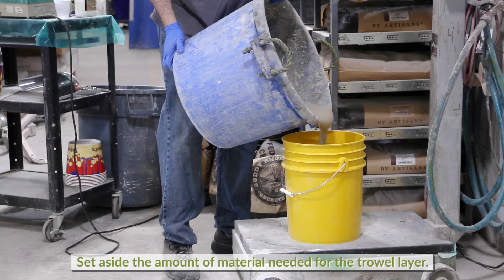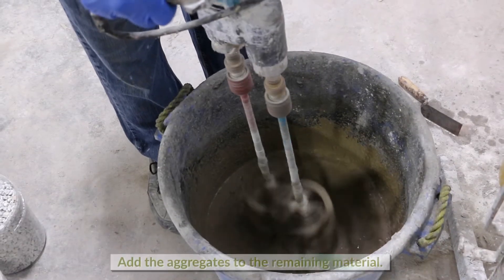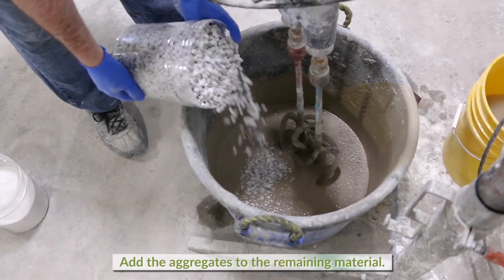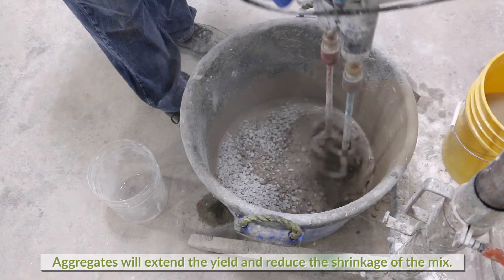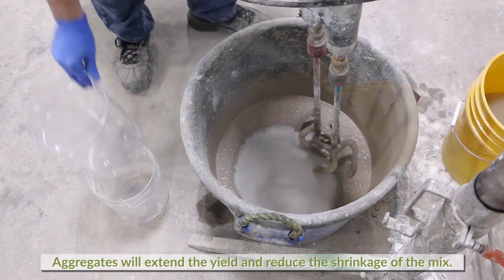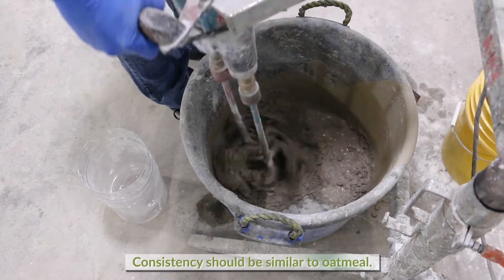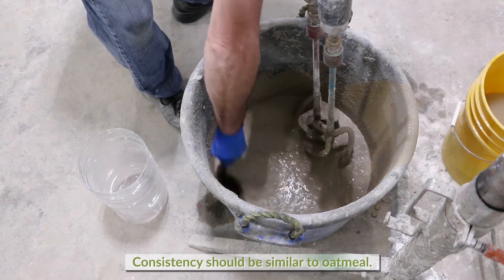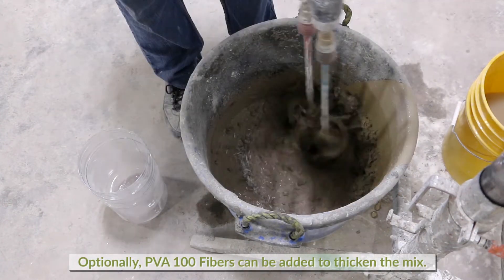Remove the amount of material that will be needed for the trowel layer and set aside. To the remaining material, add 3/8 aggregate and coarse sand and blend well. This is done to extend the yield and reduce shrinkage of the GFRC blended mix. The mix should be similar to oatmeal. Optionally, PVA 100 fibers may be added to thicken the mix.